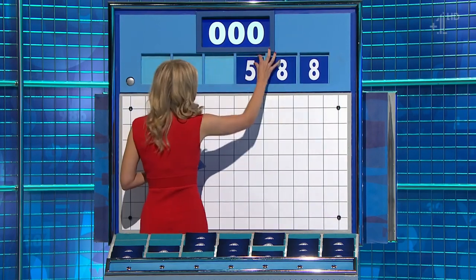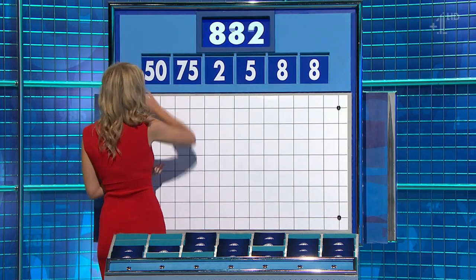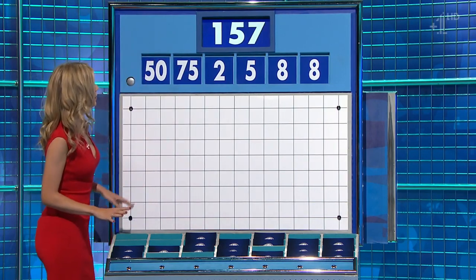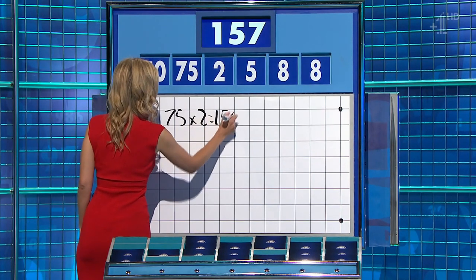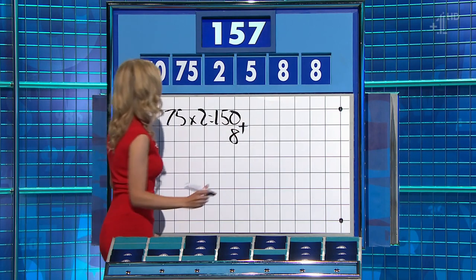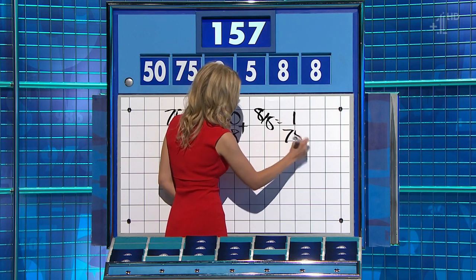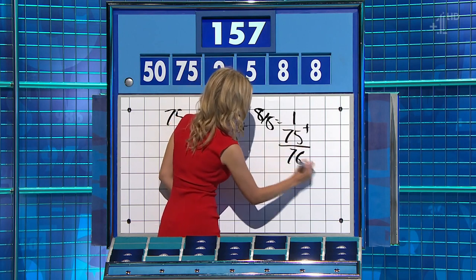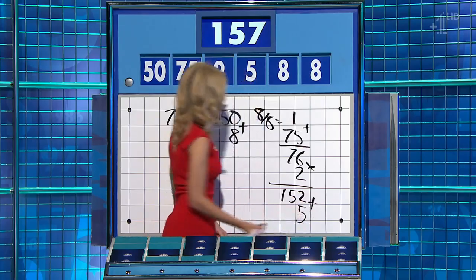And this round is 8, another 8, 5, 2 and the large ones 75 and 50. And the target to reach: 157. 150 plus the 8 — 1 away. Thank you, it was there. If you say 8 divided by 8 is 1, add to the 75 before you times it by 2, you get 152, and you can add the 5 on for 157.